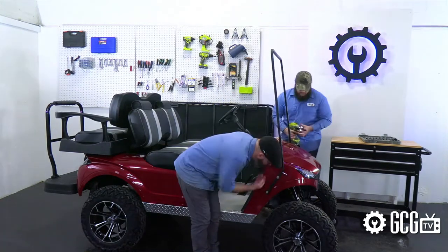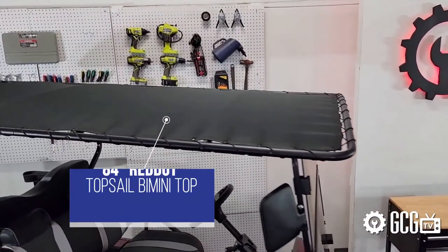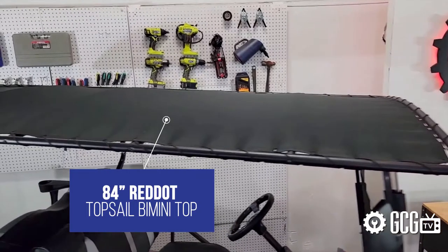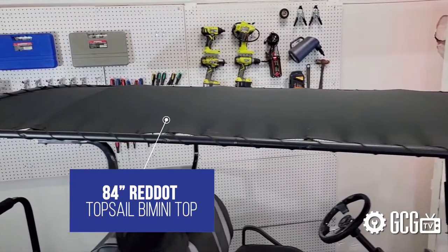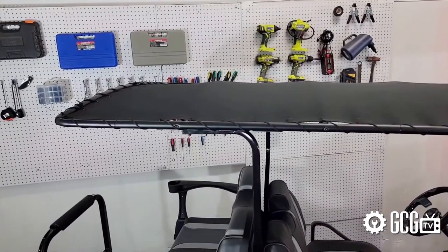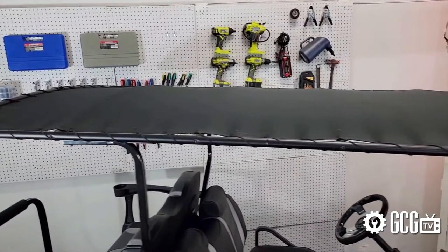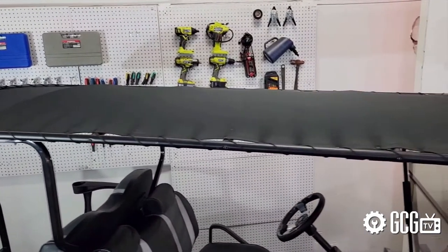We matched up the innovative, modular nature of the Storm Body Kit with an 84-inch Red Dot Top Sail Bimini Top — another American-made customization that had a great outcome. This top is also available for multiple models, and even for some six-seater carts in a 120-inch option.